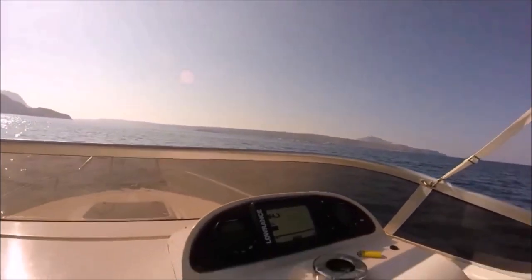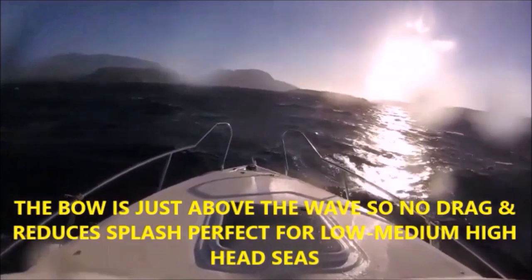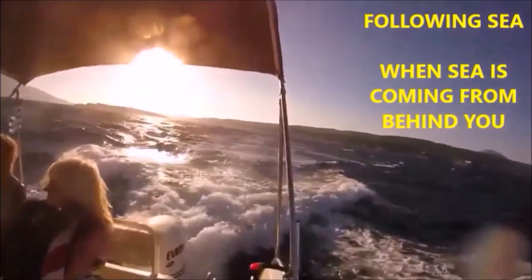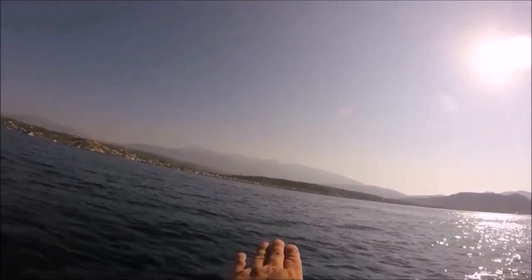What you do in that particular case is you lift the bow just enough so that the bow is just over the wave. That's how I dealt with that. This is something that everybody will experience, especially new boaters.